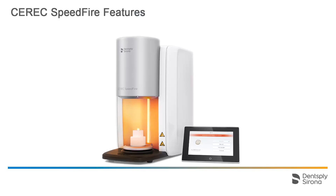CEREC Speedfire is a compact and fast combination furnace that offers sintering, glazing, and crystallization of glass ceramics and zirconium oxides. The firing chamber offers space for up to three single tooth crowns or one 3-unit bridge.